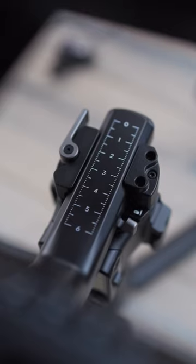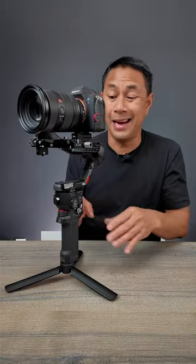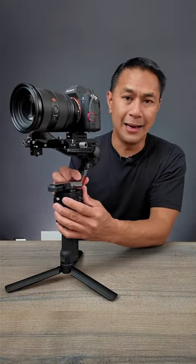DJI has added Teflon coating to all the axes, so if you have to make any minor adjustments it is nice and smooth.